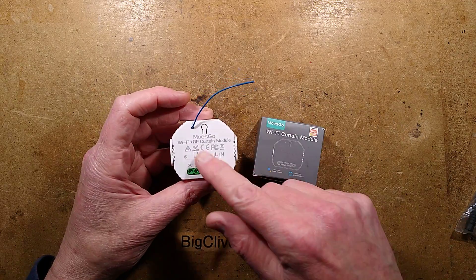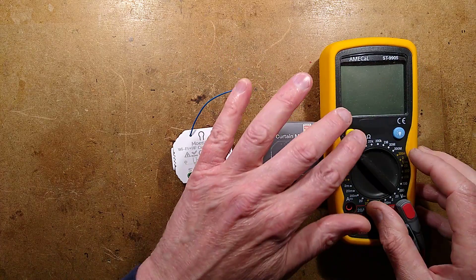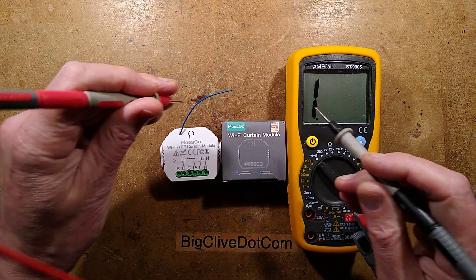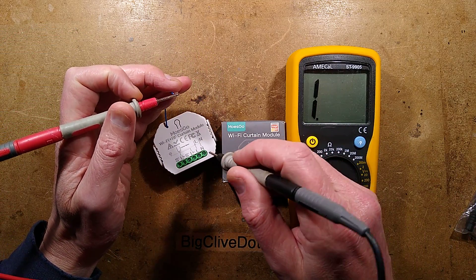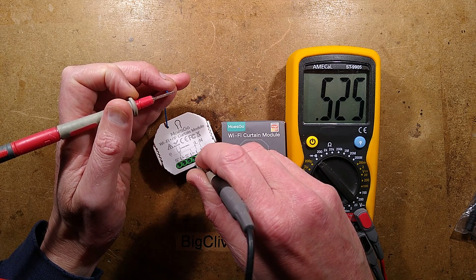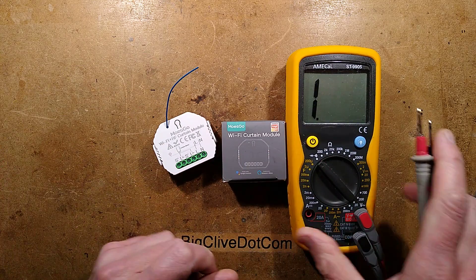Let's explore it and take a look inside. I've already checked, and true to what was said, if I get the meter set to continuity - I could strip the end of this wire to make it easier - and dab between live and the antenna, there's a diode straight off. There's a diode between live and the antenna. That's enough - that's going to give you a good wallop.